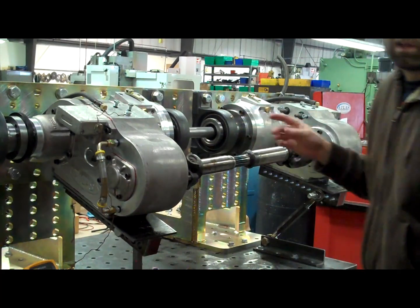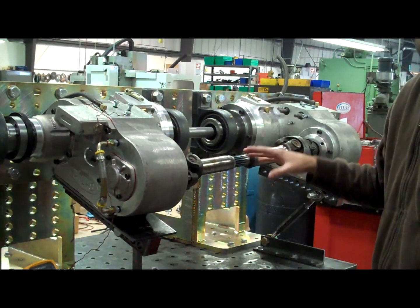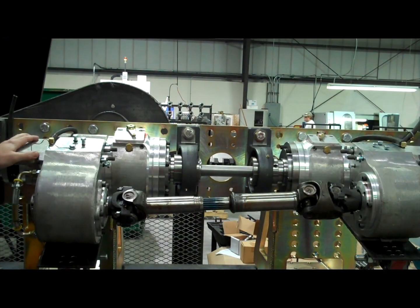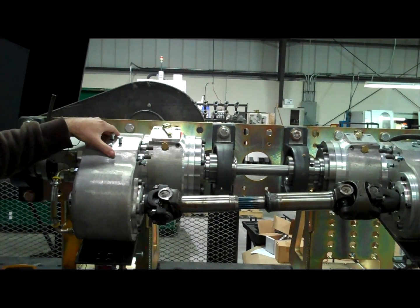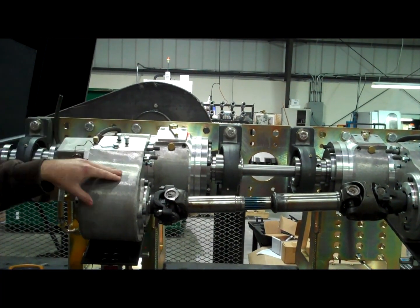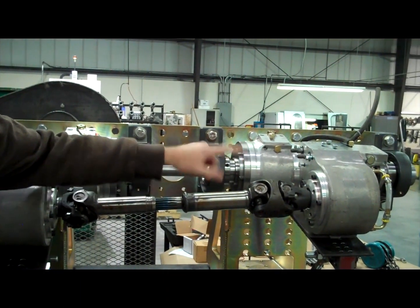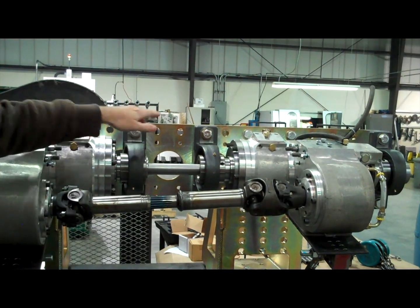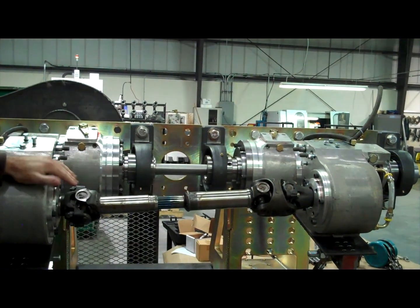This allows us to test different power applications at different levels for various clocking angles and various gear ratio combinations. Power flow in the system goes from the rear output of the test transfer case, through the case which is then gear reduced, through the driveshaft to the next transfer case which is at the same low range ratio, and back through the input. The input shaft and the front output shaft are both spinning at different speeds depending on the gear ratio.